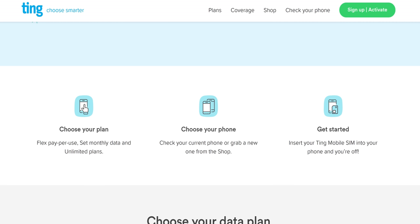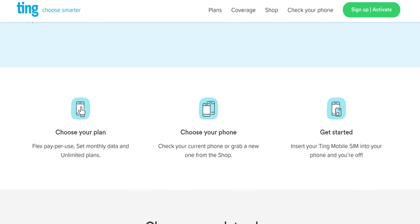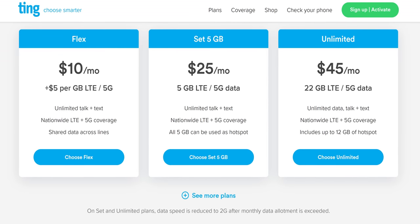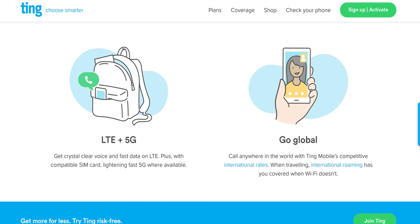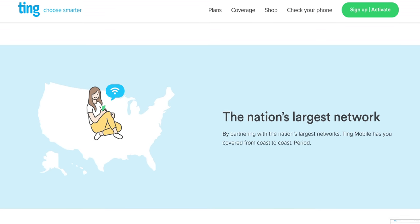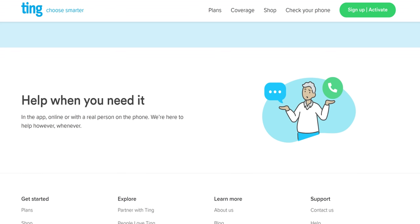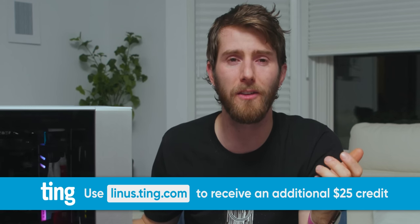Just like I love telling you about our sponsors — Ting Mobile has new rates that make it easier to see how much you can save by switching. Unlimited talk and text for $10, data plans starting at $15, and unlimited data for $45. Their previous pay-for-what-you-use plans are still available as Ting Flex, starting at just $5 per gigabyte. Data can be shared on family plans. Nationwide coverage in the US, award-winning service, and pretty much any phone works with Ting. Check them out at linus.ting.com and get a $25 credit.